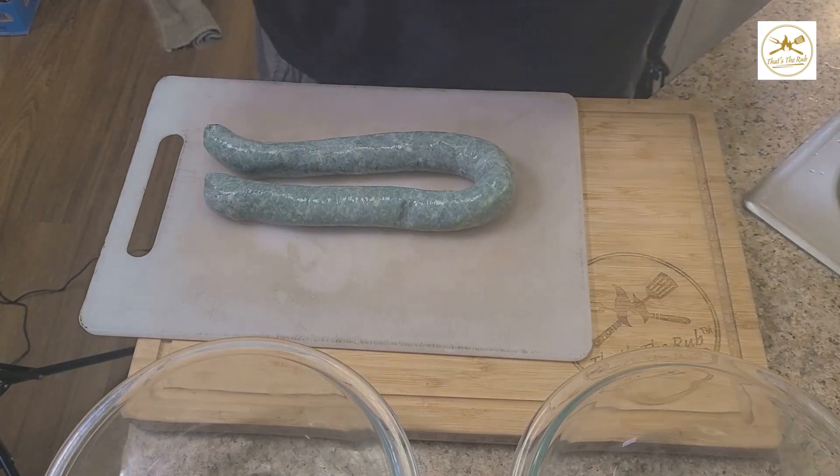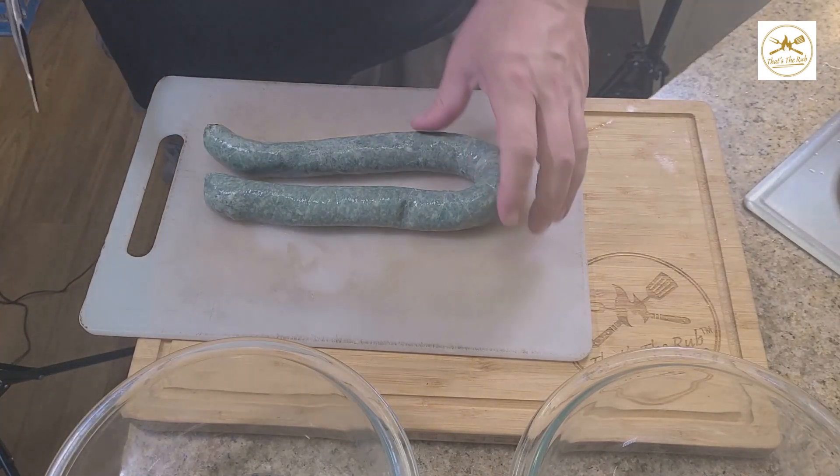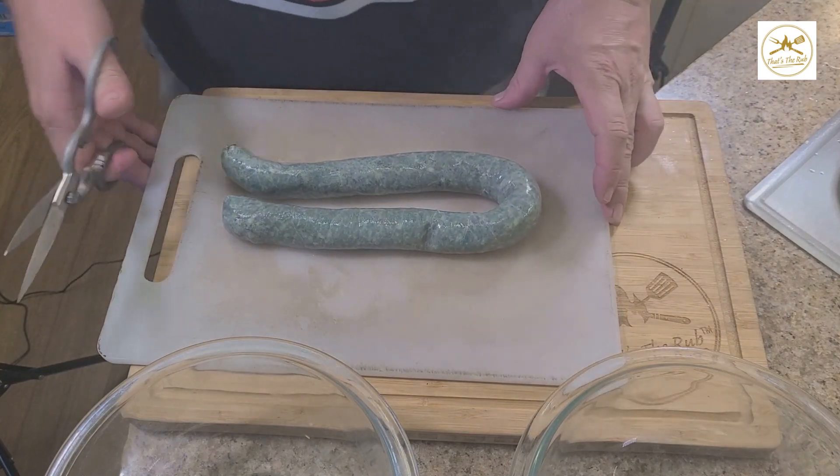Hey, welcome back to Let's Eat with Russ. Today, we're going to make green chorizo and potato tacos.